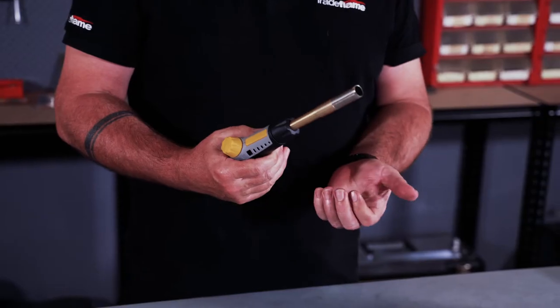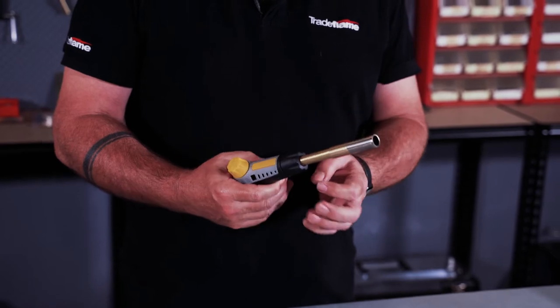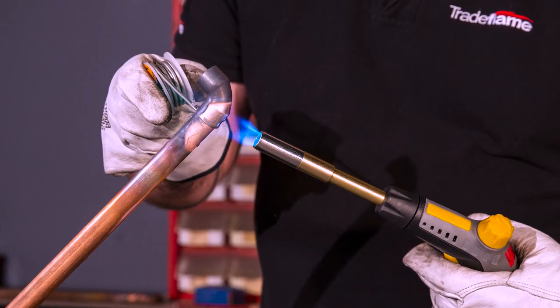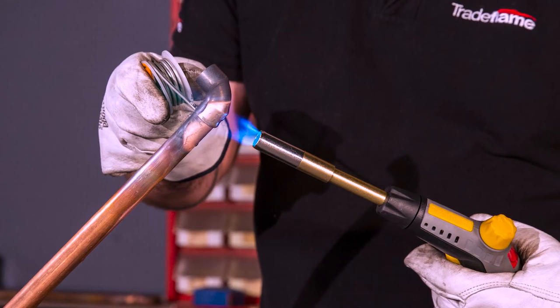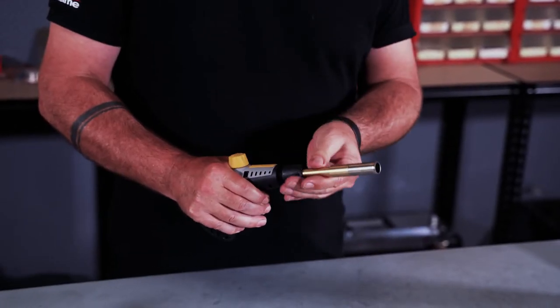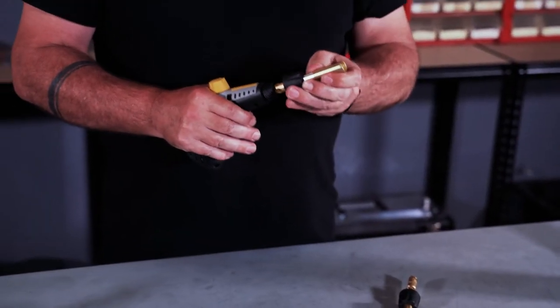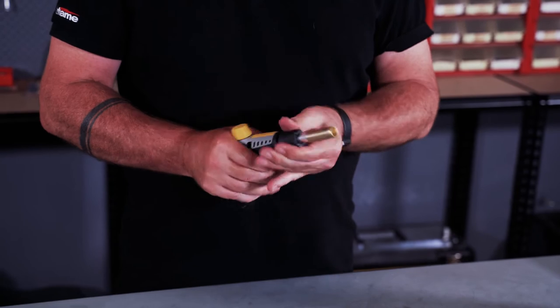One of the other added features is the ability to change the tips. It comes standard with a cyclone tip, 16mm outside diameter, and to change your tips you simply unlock the collar and replace with a new tip.